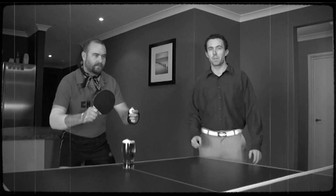The object of the game is to make your opponent finish their beer as quickly as possible. This can be achieved in a number of ways.